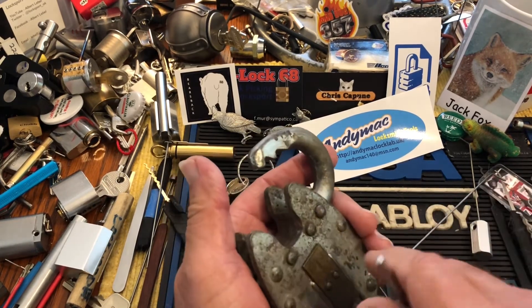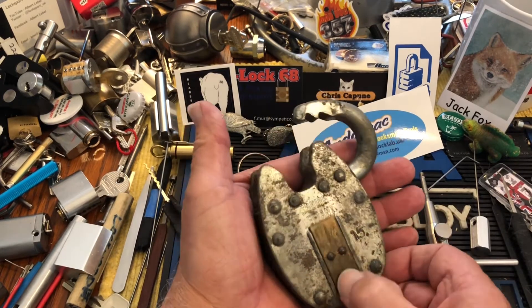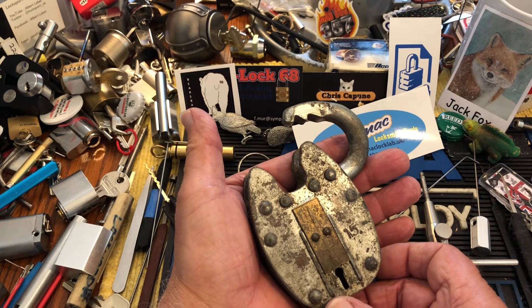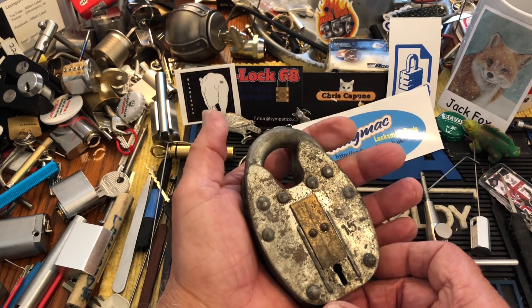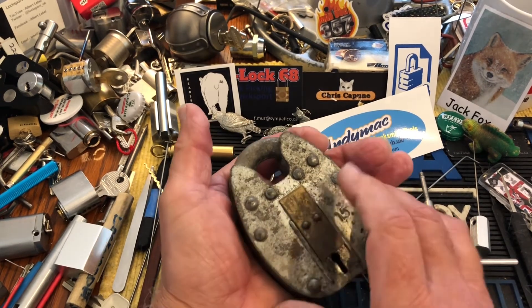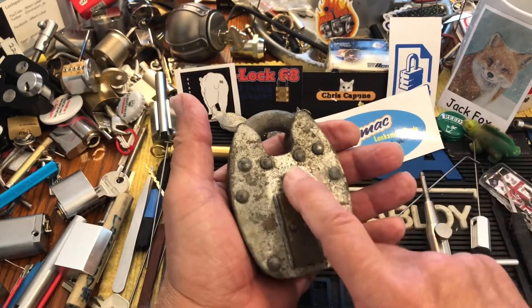I am embarrassed to actually say how long I've had this lock and been working on it. Multi-months. Multi-months. Anyway, that is the Squire Defiant.